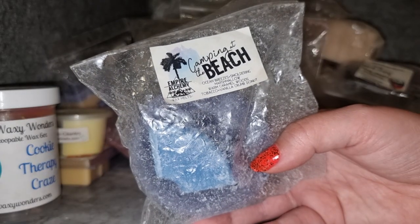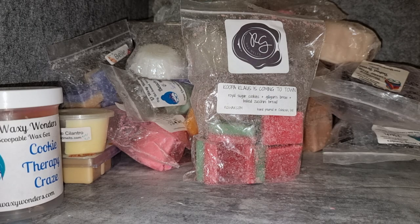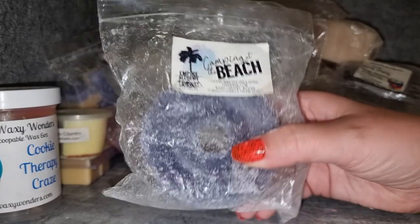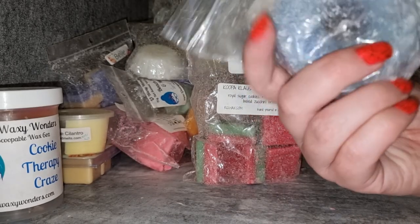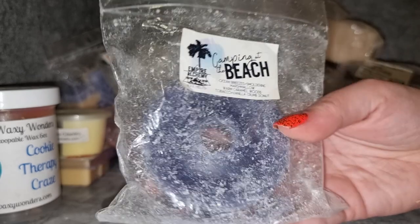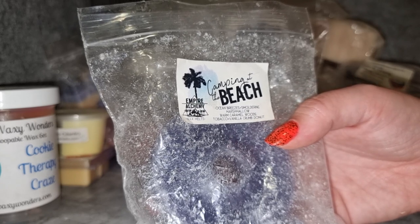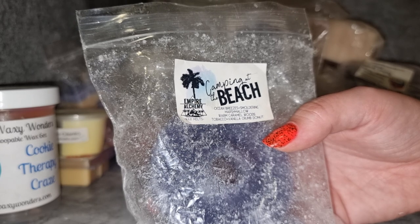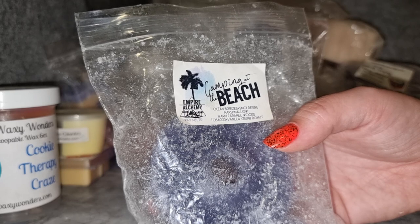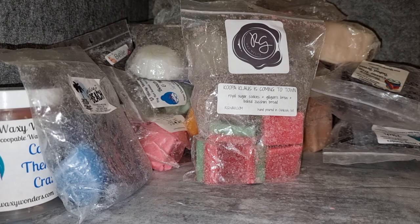Empire Alchemy Camping at the Beach — ocean breezes, smoldering marshmallow, warm caramel woods, tobacco, and vanilla pound donut. This is really good. I feel like I get quite a bit of the vanilla crumb donut and the warm caramel woods — a woody caramelly donut scent with a bit of tobacco and a light ocean breeze. Quite complex but really nice. It throws medium; I do wish it threw stronger. I've got two packs of it so I don't know if I need to repurchase after that, but it was good.